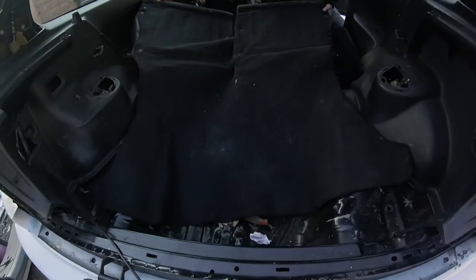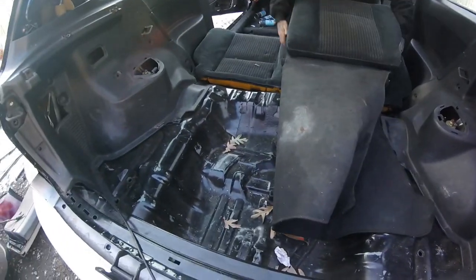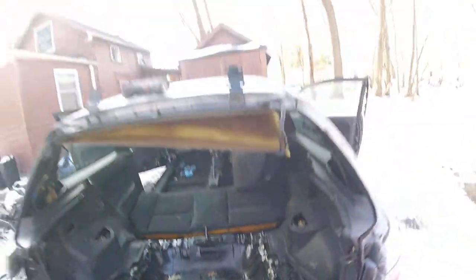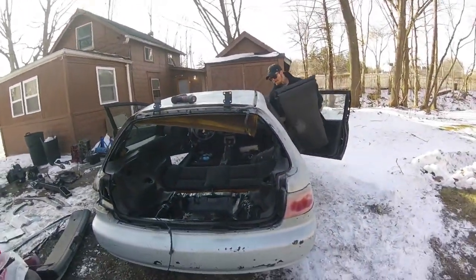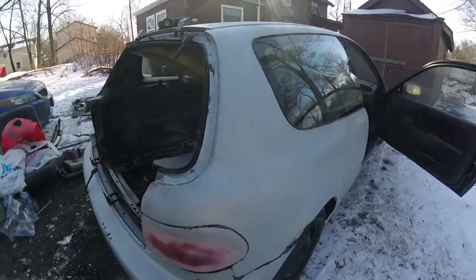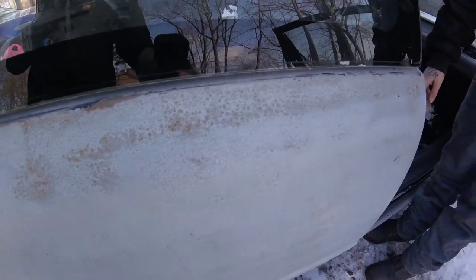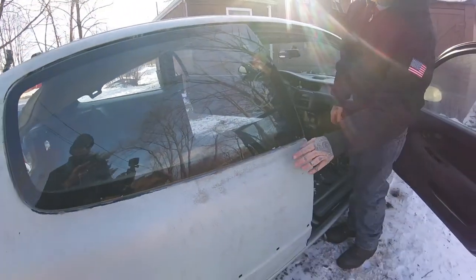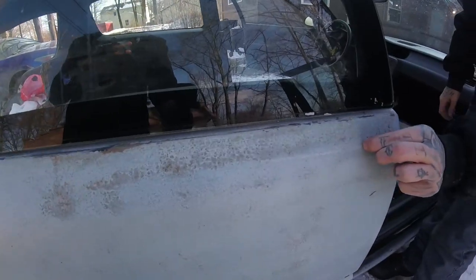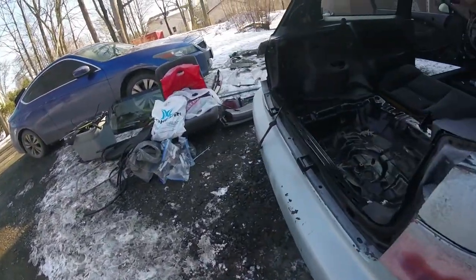So we cleaned everything out — we're still in the process of pulling everything out. But all in all, for the condition it appears to be in, based on the outer condition you would think it's really bad. You can hear it — listen. That's not even me scratching, that's just me running my nail along it. That's horrible.